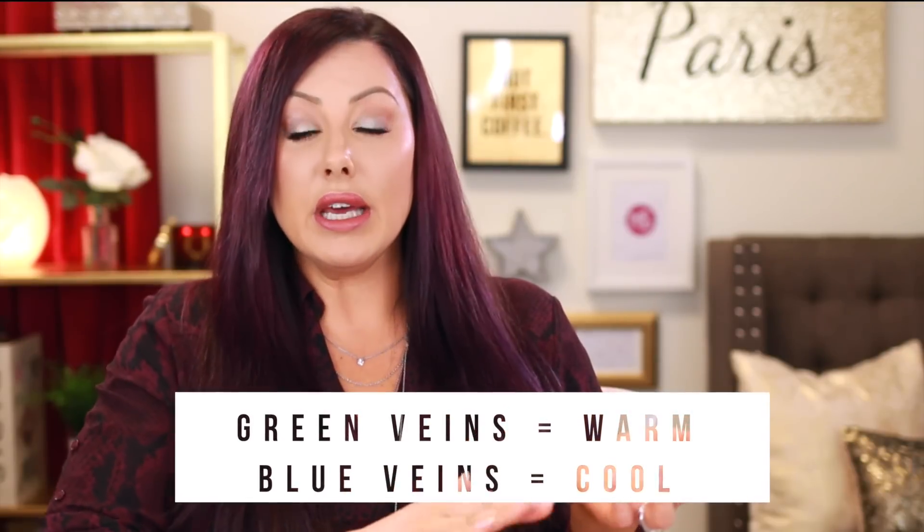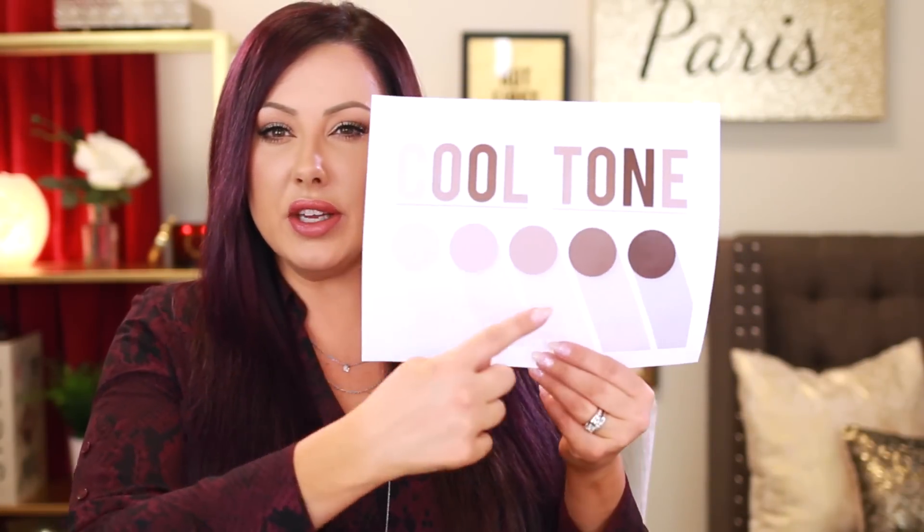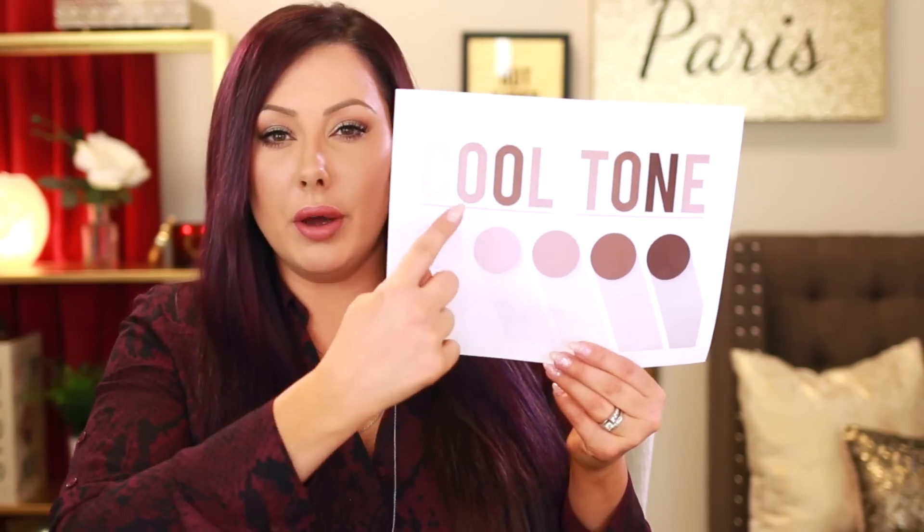If it's more pink, you're going to be more cool. You can also look at your veins — it's not the best method. A lot of people say to check your veins, but it can be deceiving because not everyone's veins pop that much, and especially if you have medium to darker skin it's harder to see them. But if your veins look more green, you're going to be warm; if they look more blue, you're going to be more cool tone. In general, cool tone is for fair to fairly medium skin.